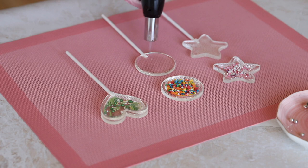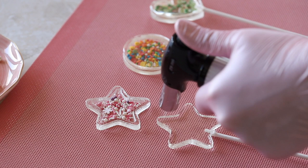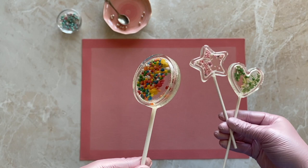Do the same with the remaining lollipops and enjoy the result. The beads inside are simply mesmerizing.